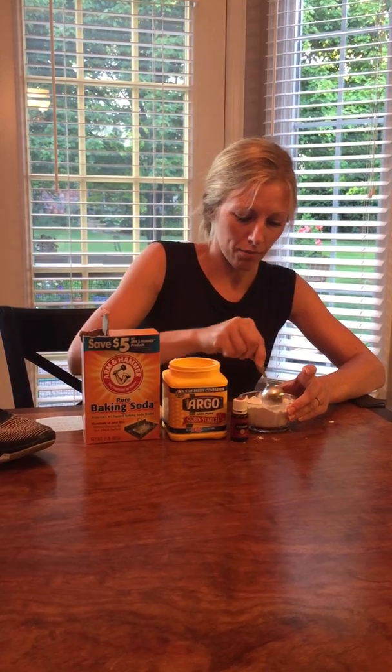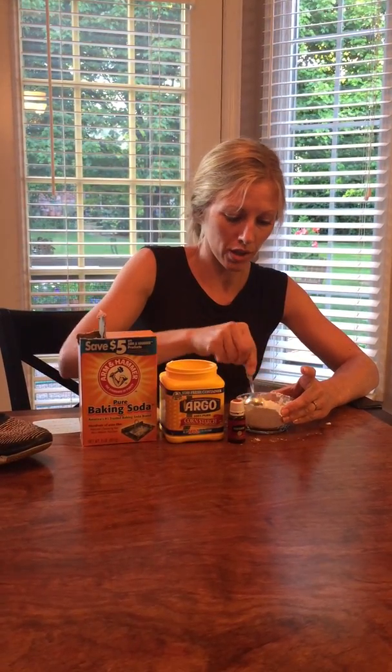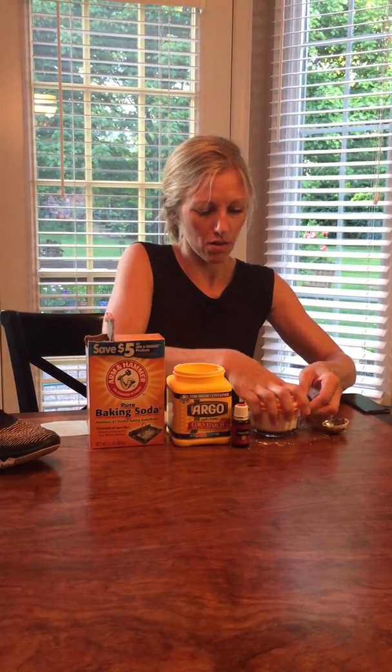And then once I mix that up, I would say put about a tablespoon in each stinky shoe overnight. And then just dump out the shoes in the morning in the trash can or outside. And you should have a better smelling shoe. So I will just keep this right here and we'll put a tablespoon in each shoe later.